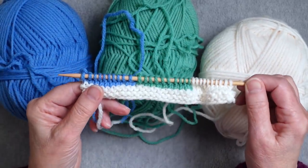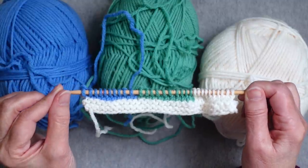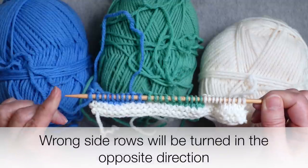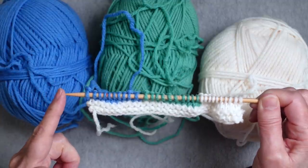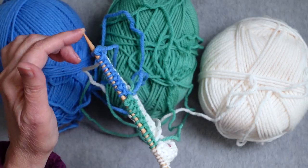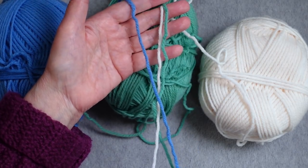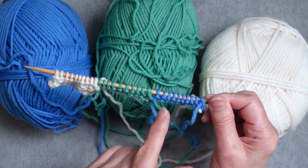At this point you need to turn your work, and you need to do it in a consistent way — the same every time you reach the end of a right side row. The way I do it is I point the tip that has the working yarn away from me in order to swing it around. Now you've added a twist so all the yarns are twisted around each other, and then you purl across.